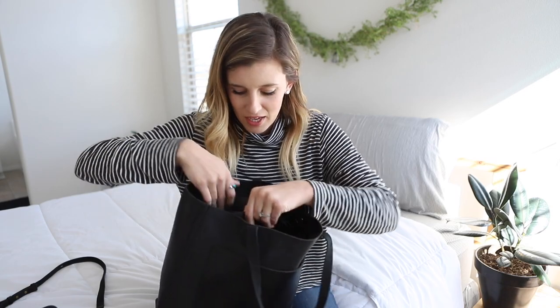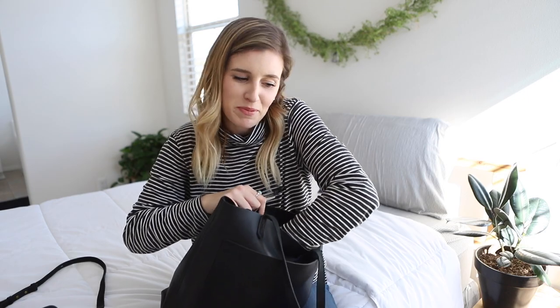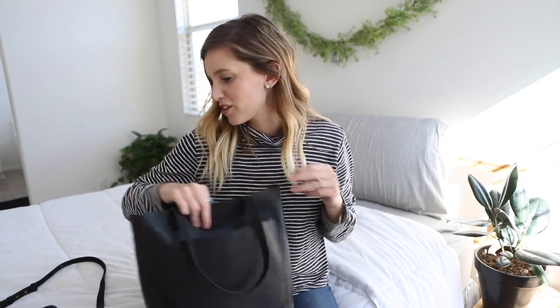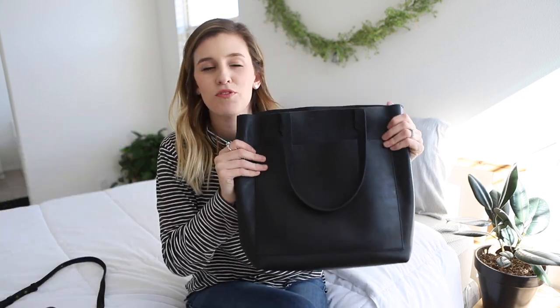Moving on to the zipped pocket — this is where I keep some pens, my chapstick, and my lipstick. Pretty simple. I hate when my bags are cluttered, but you can fit so much more in this bag. It's just the perfect size.